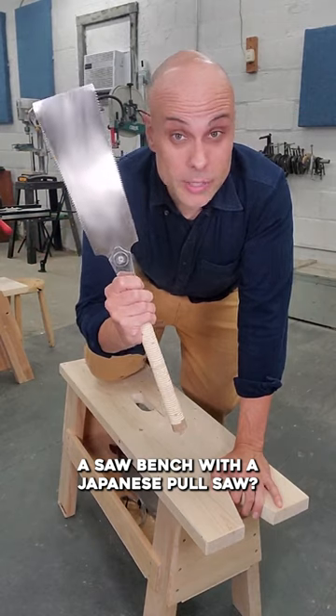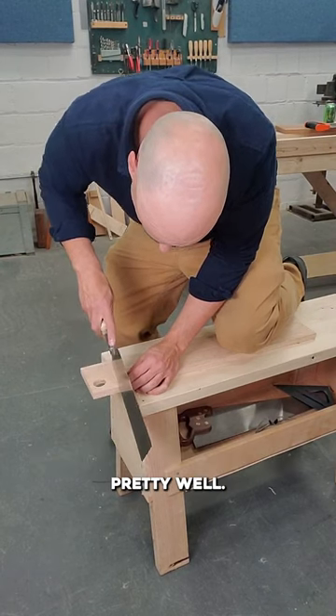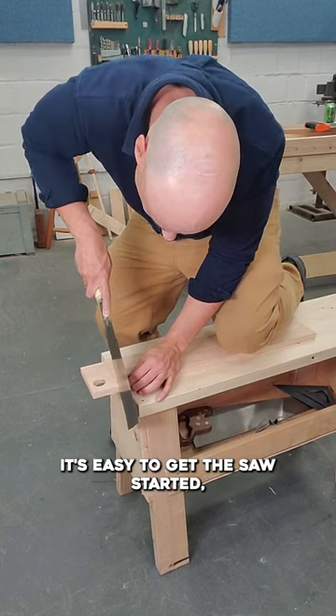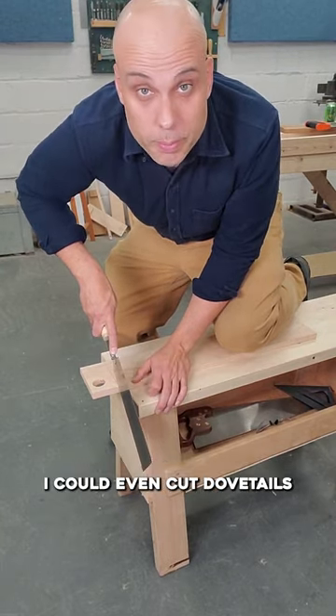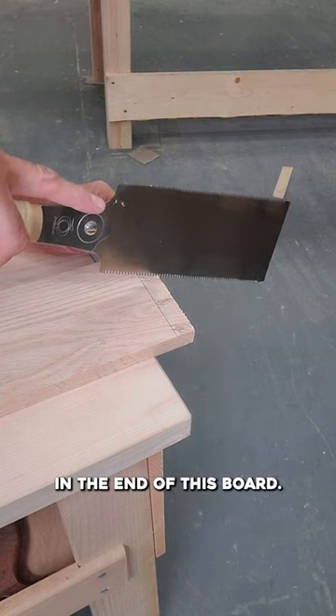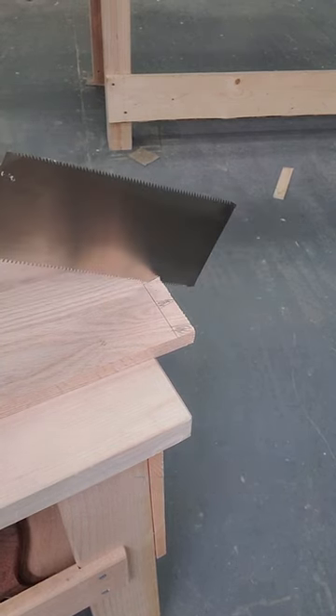Can you use a saw bench with a Japanese pull saw? Sometimes. A crosscut like this works pretty well. It's easy to get the saw started and I've got a good range of motion. I can take a good long stroke. I could even cut dovetails in the end of this board. It works fine.